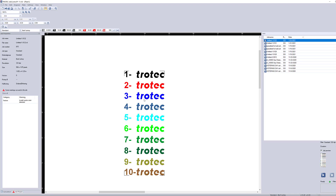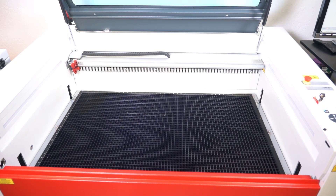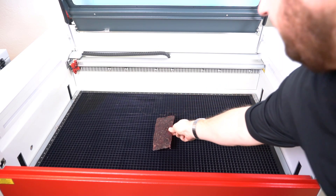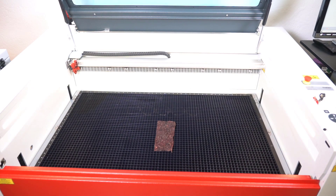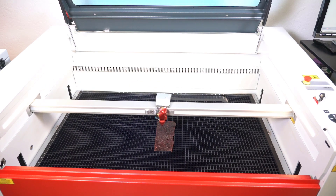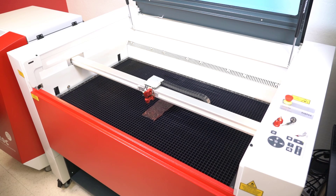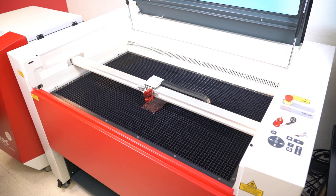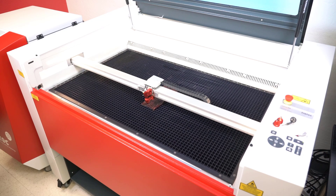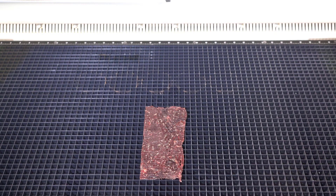Now let's place the beef jerky into the laser system. We're going to move the laser over the surface of the beef jerky, then go ahead and hit the focus button to focus onto the surface of the beef jerky — never thought I'd be saying that. Okay, it is showtime. Let's find out exactly how this material performs on the laser system.